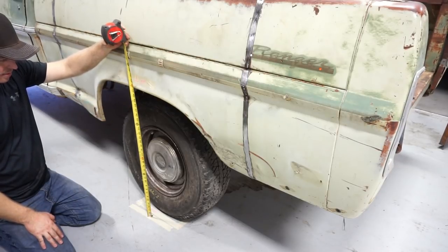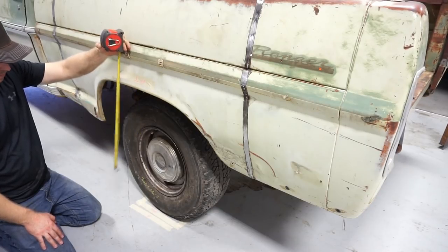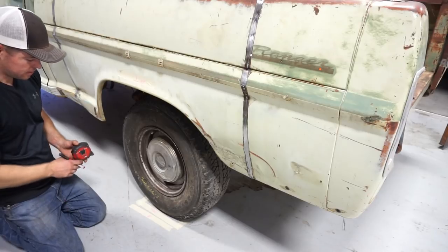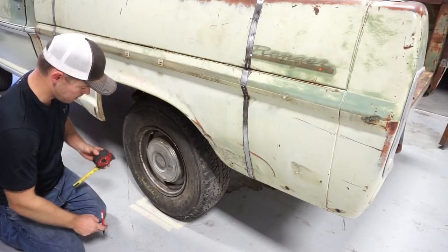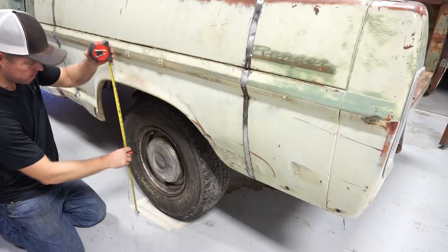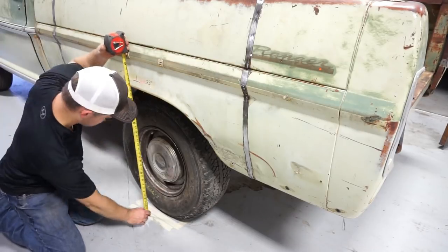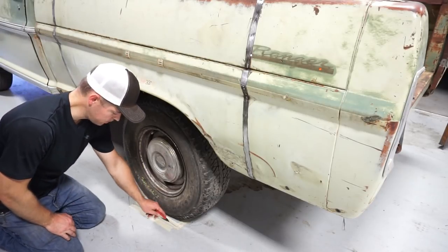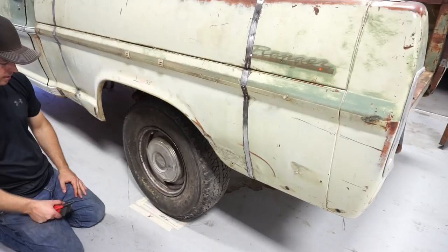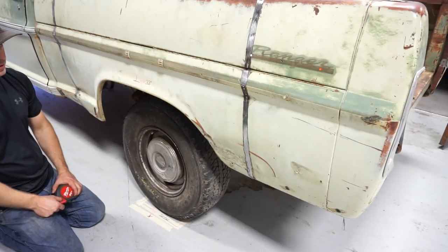I guess if it does we'll have to cut the front springs to drop it back down a little bit. We put some tape on the ground - let's mark it. The paint marker didn't show up so we'll kind of walk through this again. Let's get the bed pulled off and I'll show you guys this kit.